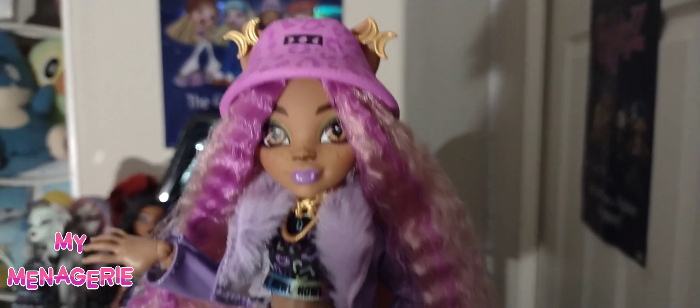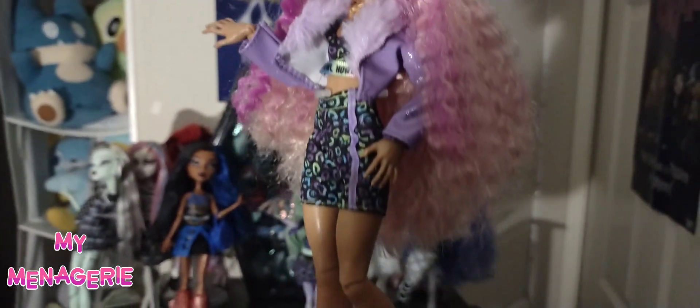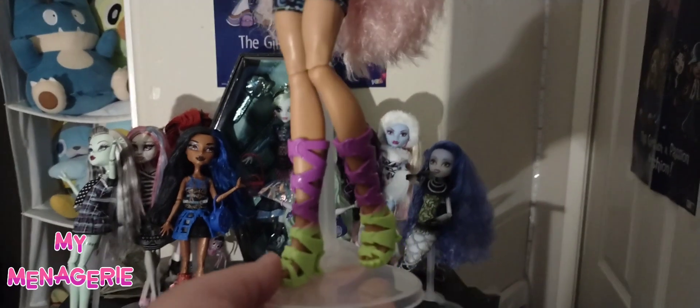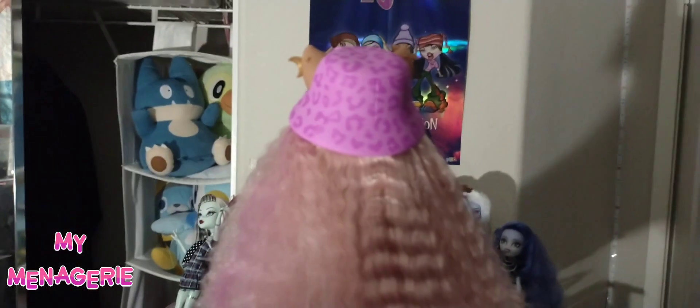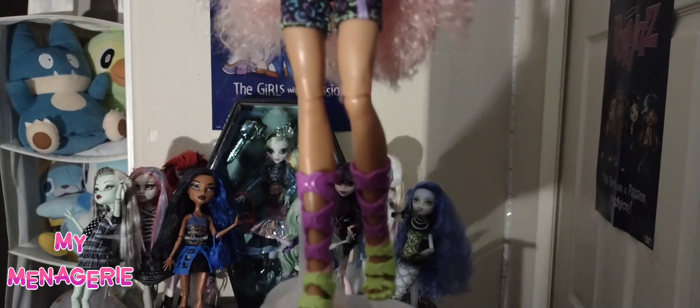This is the final look I picked for my Claudine Wolf, and I personally really like it. I hope to get Cleo next, and I'm definitely excited for series 2 because I think every ghoul on that line is perfect.